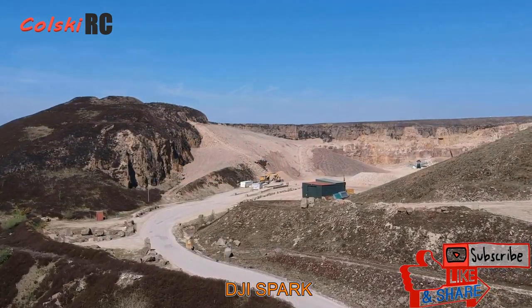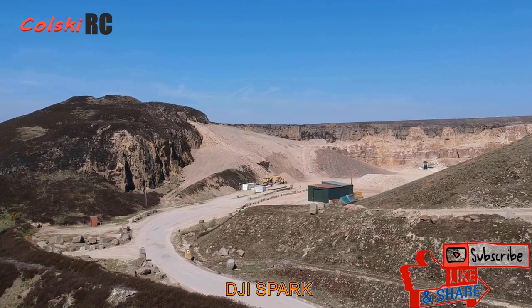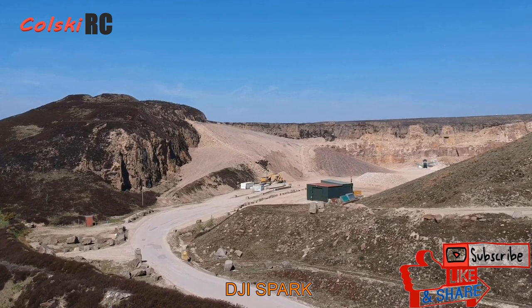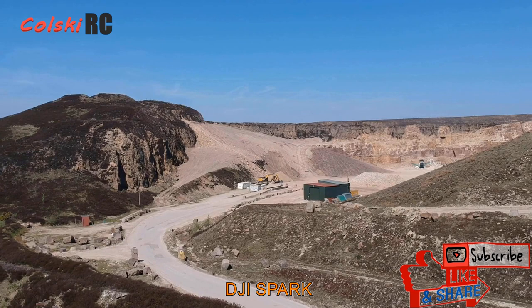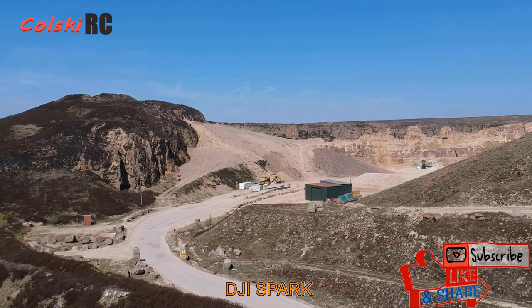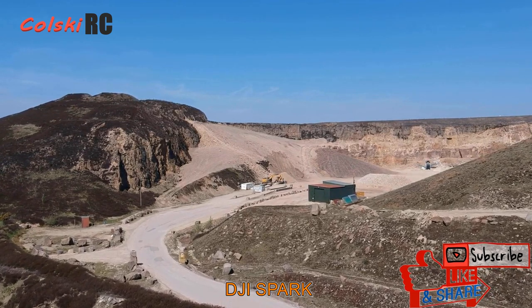Hi, welcome back to Korski RC. Recently I watched a video on YouTube by a popular American channel doing a drone review on the best drones under $300. I decided to do my own take on this because I don't think you can buy a drone for under $300 — especially a camera drone — that's any good.